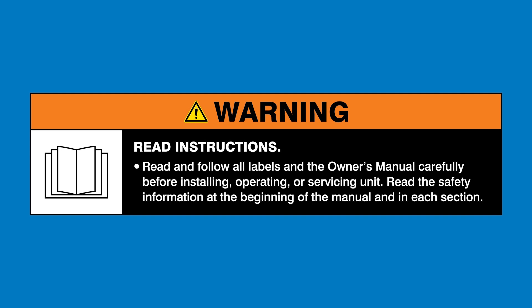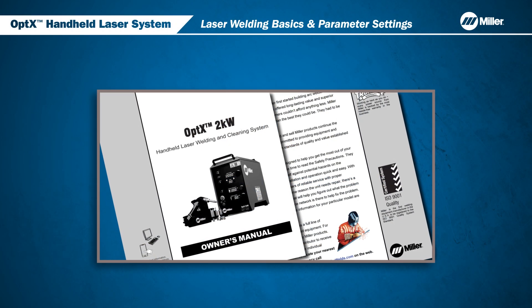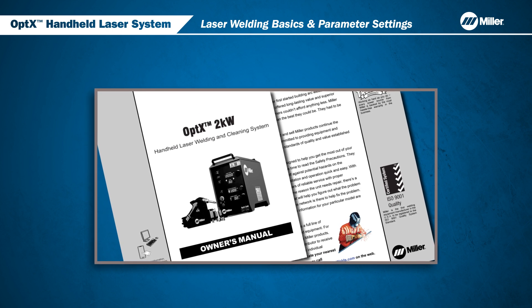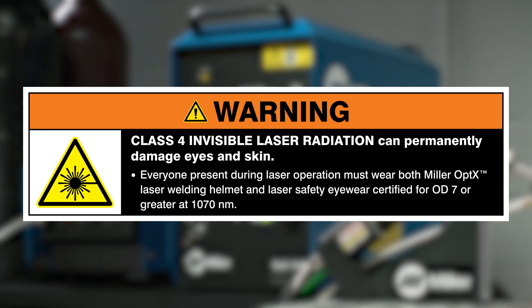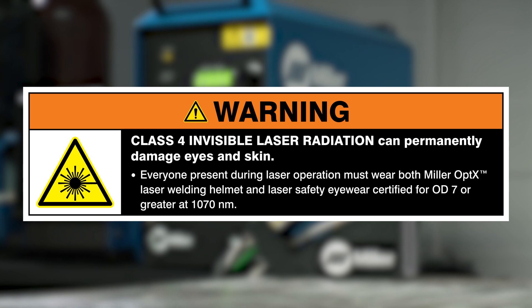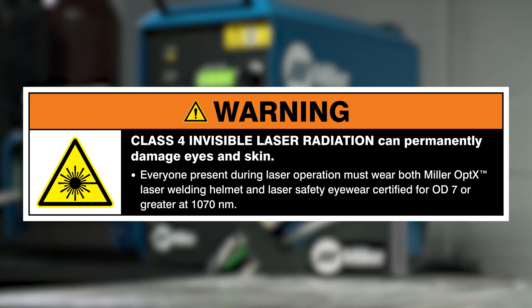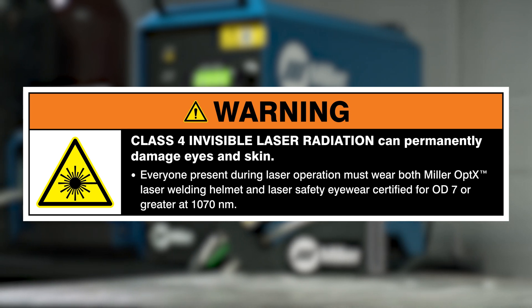Read and follow all labels and the Owner's Manual. All users must review the Owner's Manual in its entirety and be fully trained before using the optics system. Class IV Invisible Laser Radiation can permanently damage eyes and skin. Everyone present during laser operation must wear both the Miller Optics Laser Welding Helmet and Laser Safety Eyewear certified for OD-7 or greater at 1070 nanometers.